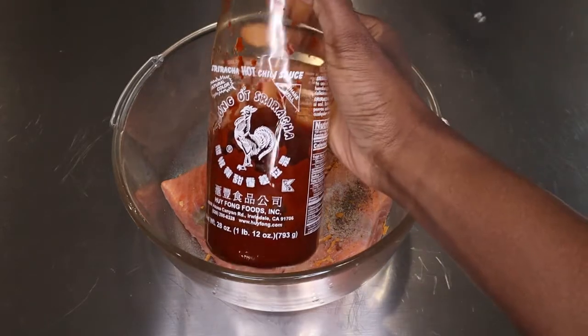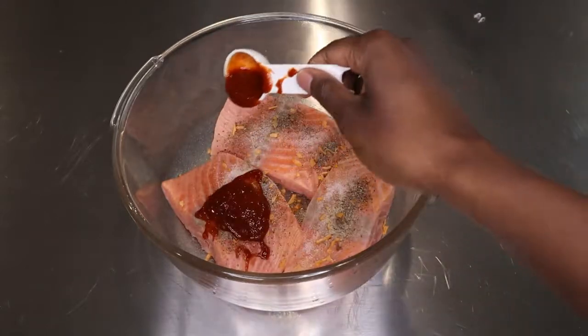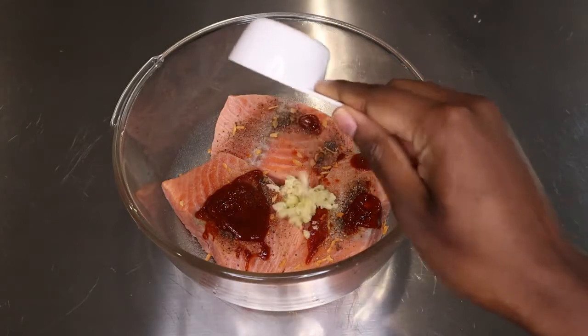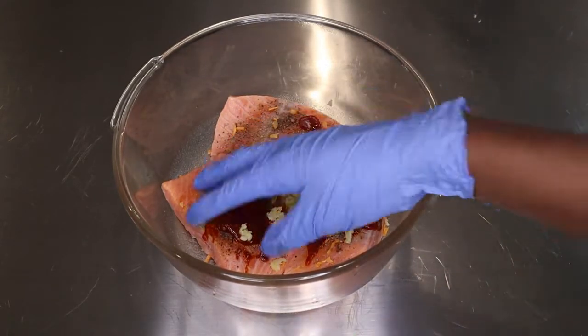Then I'm going to add one and a half tablespoons of sriracha sauce. This just adds a lot of kick — it doesn't make it spicy but just adds a lot of flavor. And finally, I'm going to add three large cloves of garlic, and that is it.